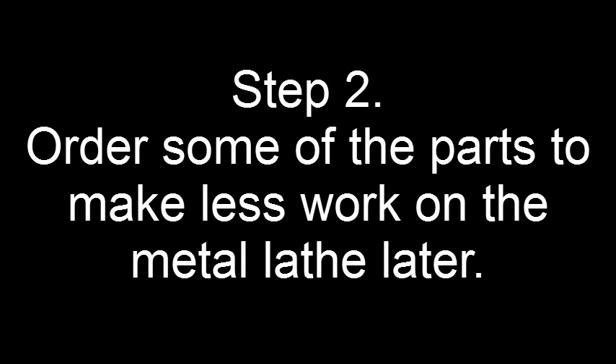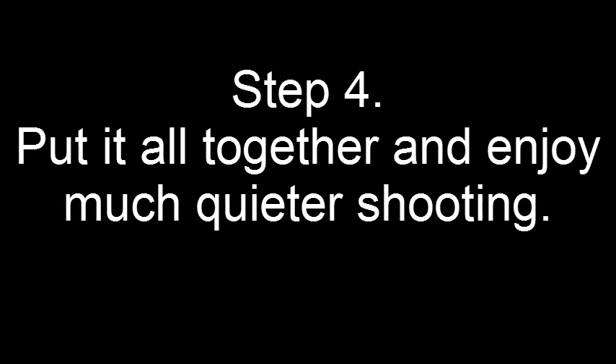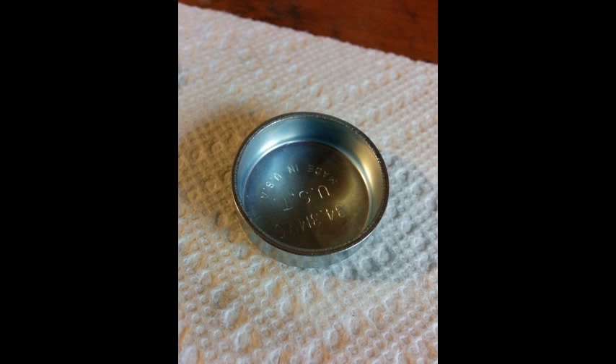Although I have a lathe, I am a novice user and don't have the tooling and skills to properly turn carbon steel. Instead, I ordered most of the parts and then produced die-press baffles. Yes, the music in this video is supposed to be funny, if not somewhat annoying.